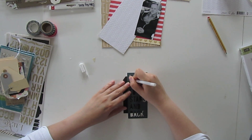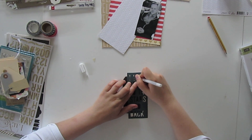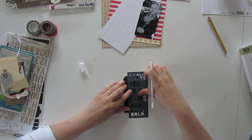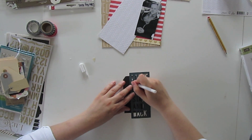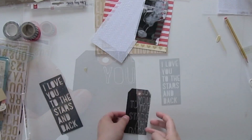I am adding the journaling now and I have these Dear Lizzy die cuts which are from the Lucky Charm collection. These are a great alternative if you do not own a Silhouette Cameo, for example. I am using them as a stencil and I use a white jelly pen to add the journaling — this looks really nice on black card stock. I move the die cut back and forth and spread the words on the tag, keeping the words on the right side.